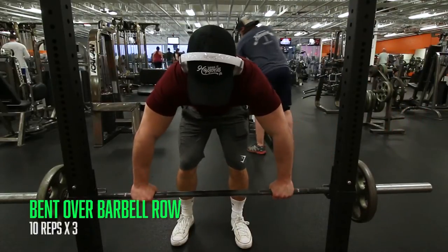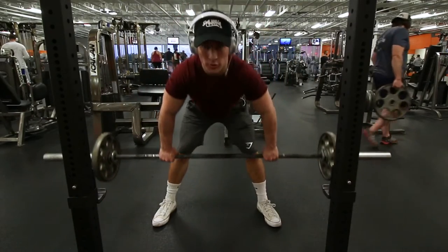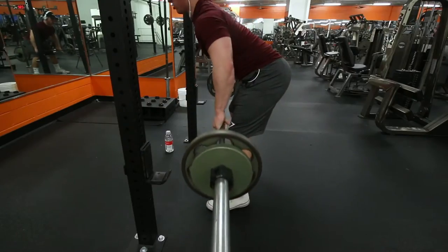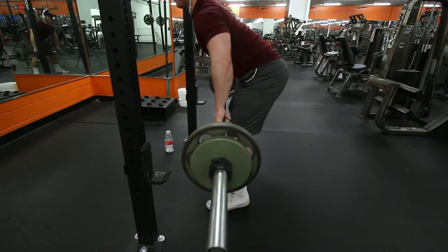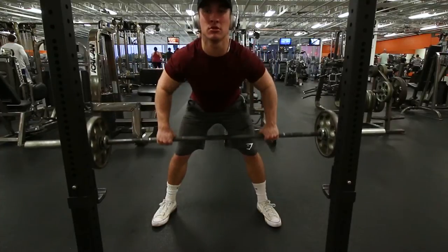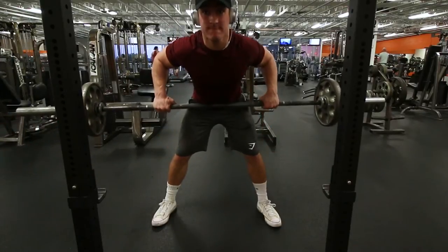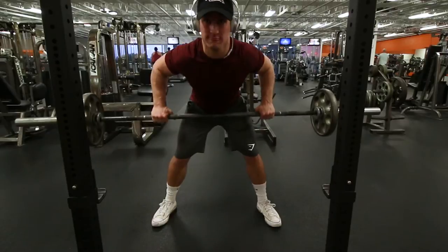Next movement is the bent over barbell row, and with this, a lot of people aren't bending over enough — they're staying pretty upright, and that's not going to work the muscles you want. So go about a 45-degree angle like I am right now, and pull it directly to the middle of your stomach. A lot of people pull it to the bottom of their stomach, but you want the middle. Keep that tightness on the back, don't let your shoulders go too loose, and watch your torso because a lot of people come up to an upright position as they go up in weight and reps.